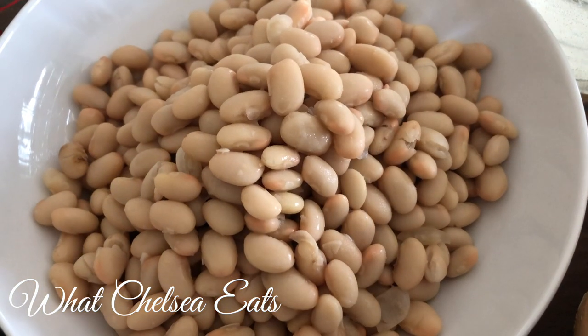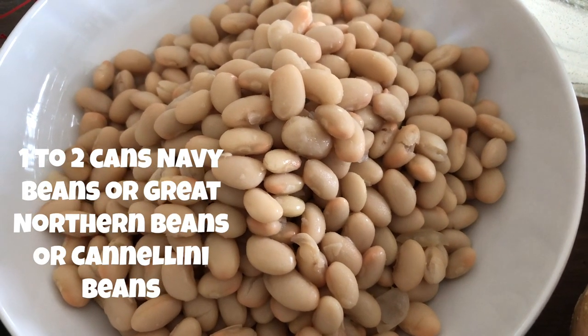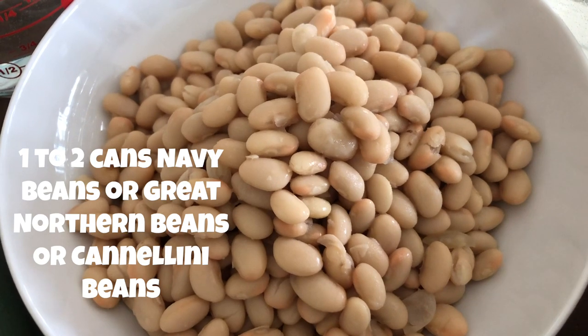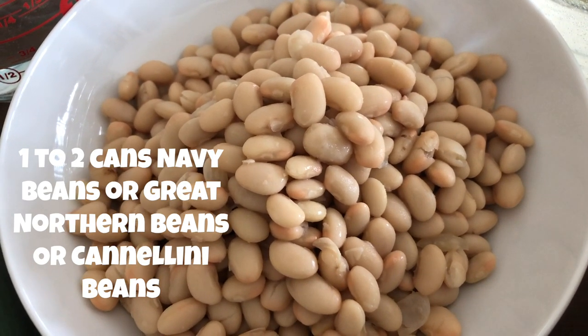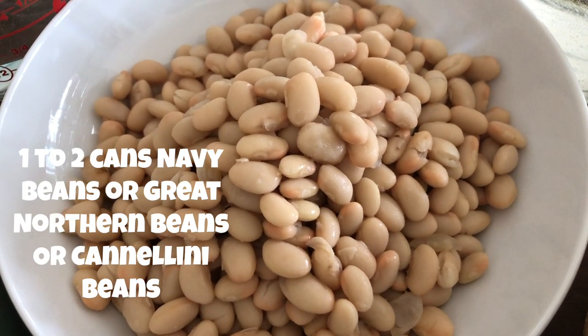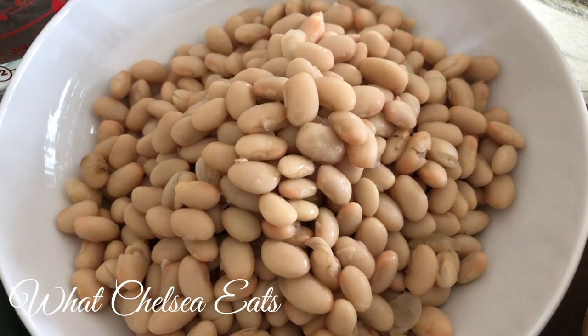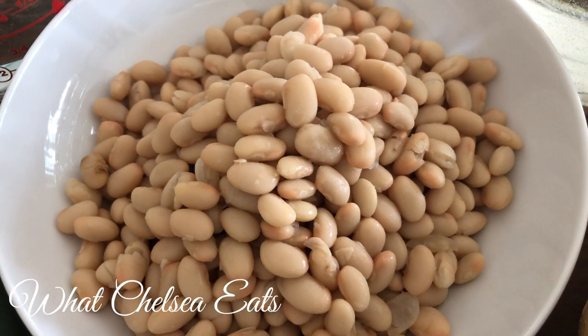Now let us talk about the ingredients. First you're going to add one to two cans of navy beans, white beans, great northern beans, or cannellini beans — they're all the same. In the stores you will see them packaged differently and named differently, but really they are all the same.